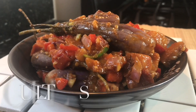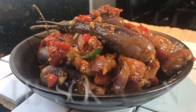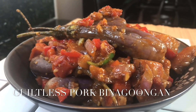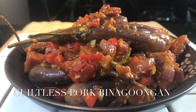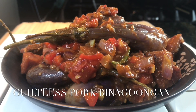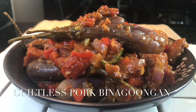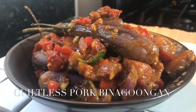Here is my take on our classic pork binagoongan. My version of pork binagoongan has the same taste from what we call classic pork binagoongan, however it contains a few different ingredients. I hope you like it — enjoy everyone!